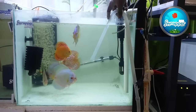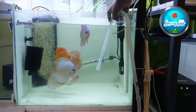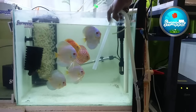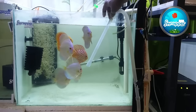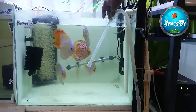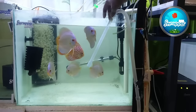When you have an existing discus tank, it is very easy to quarantine — to get water to the right condition. When you don't have a discus tank and you're starting off fresh, you need to run your sponge filter for some time so that the beneficial bacteria gets built up.